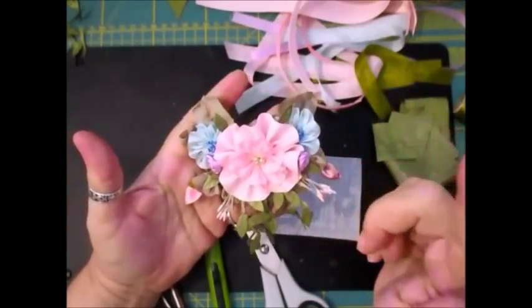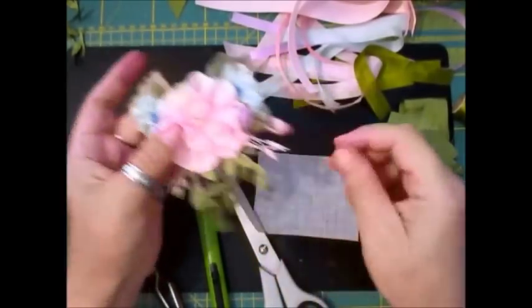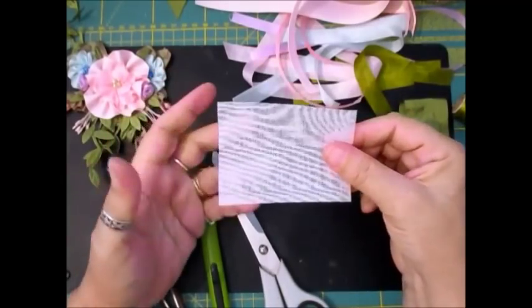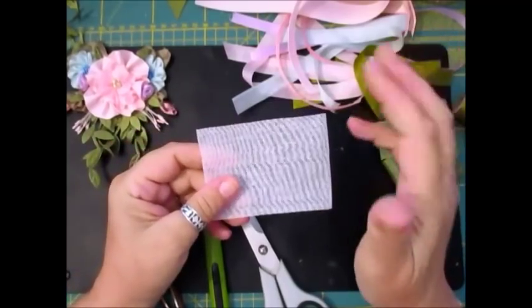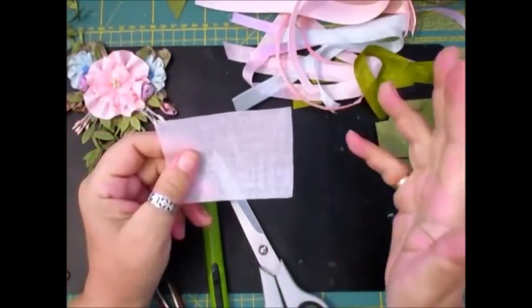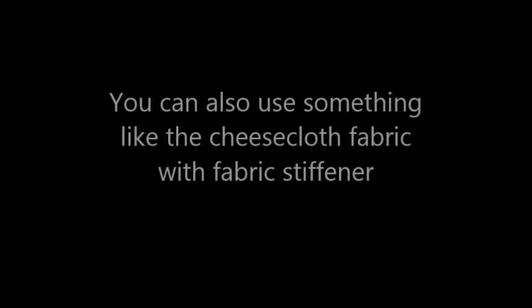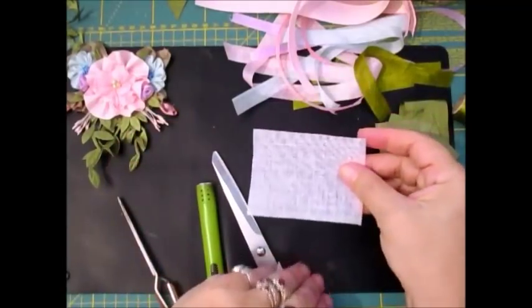I've changed the leaves slightly to make it easier for you because they are a little bit hard. It's done on a crinoline — this is the crinoline — which is basically, if you've got some fabric stiffener and a bit of netting, you could do the same thing. I've tried it on the netting, just painted it with the fabric stiffener, and it's still flexible but firm. You don't need much, just a small piece.